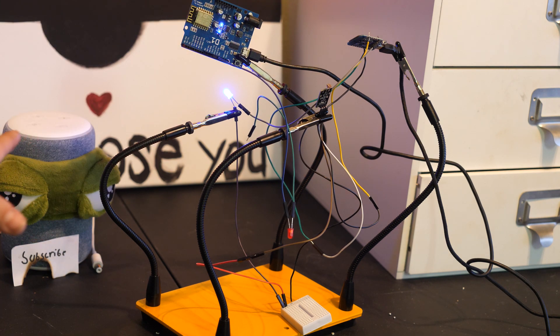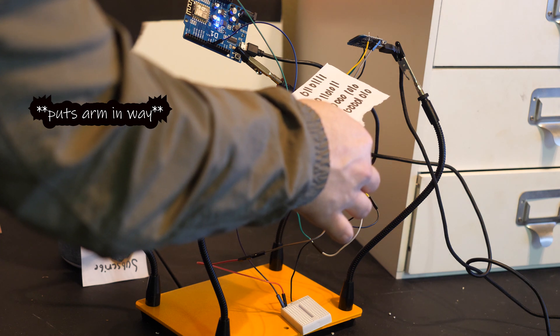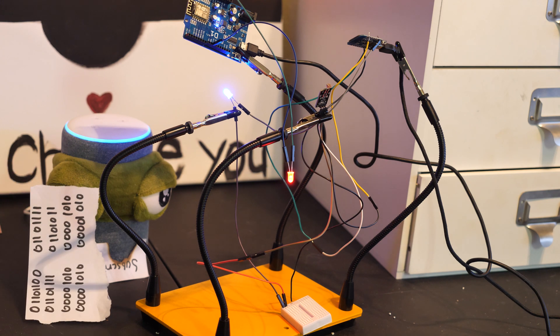Let's go ahead and give it a try real quick. To test this, I'm gonna use this random sheet of paper. As you can see, the light is not blue anymore. We lift it up, sends the signal to the Alexa. The light turns red, signal to the computer.